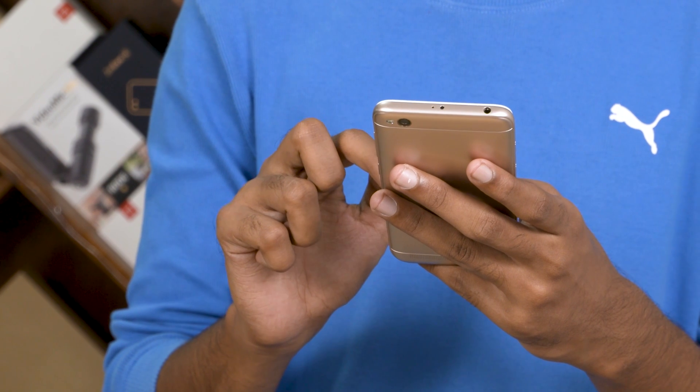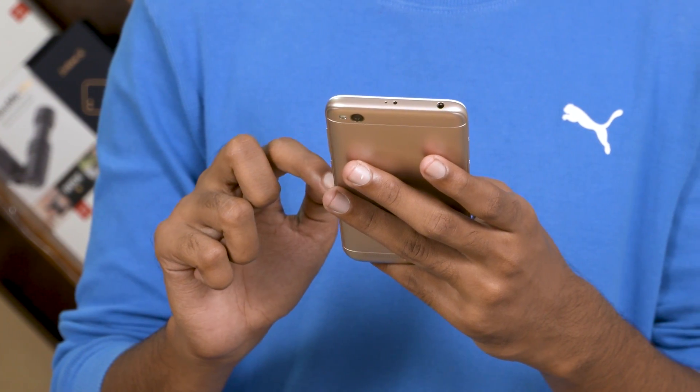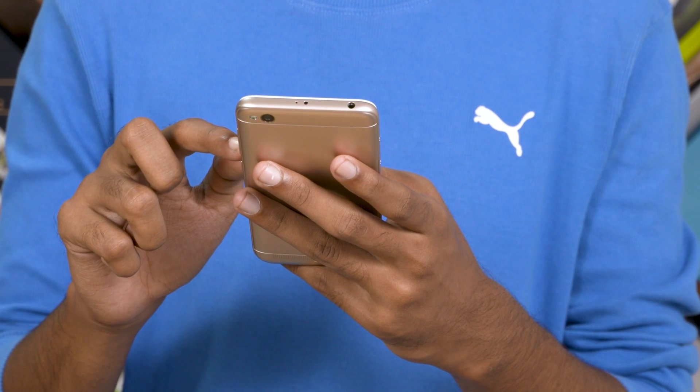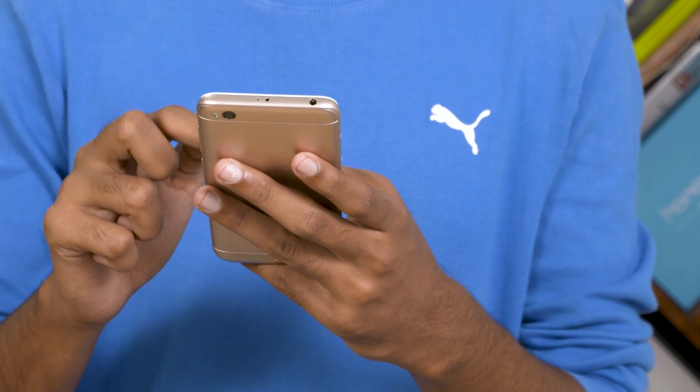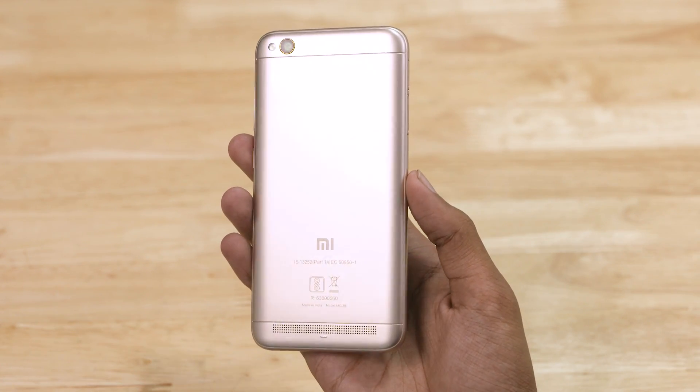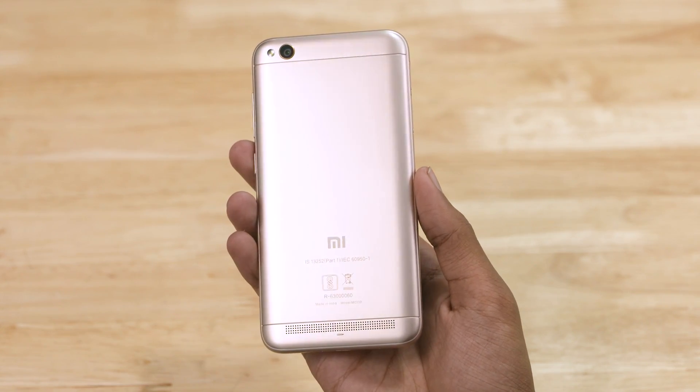Let's talk about the Redmi 5A. The phone is very light, weighing about 150 grams. It has a plastic back with a metallic paint finish.